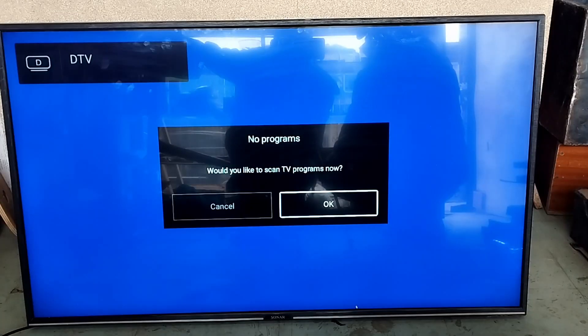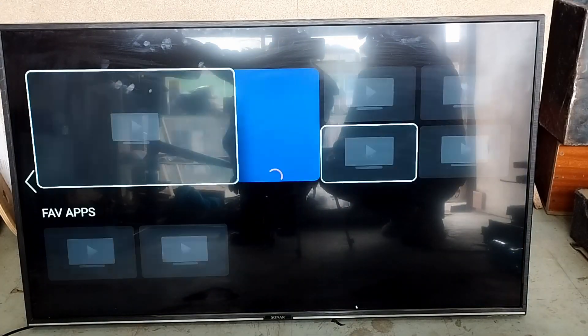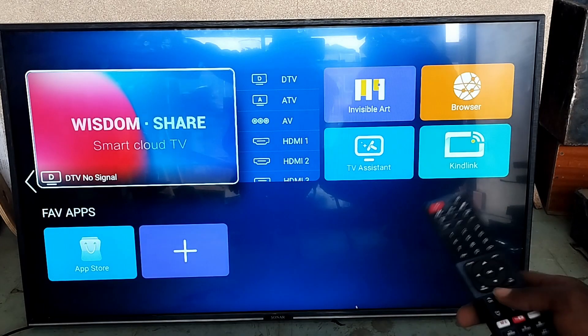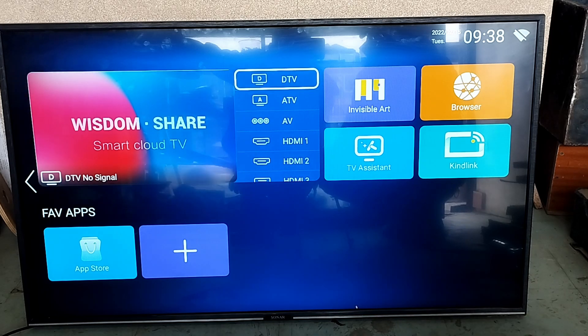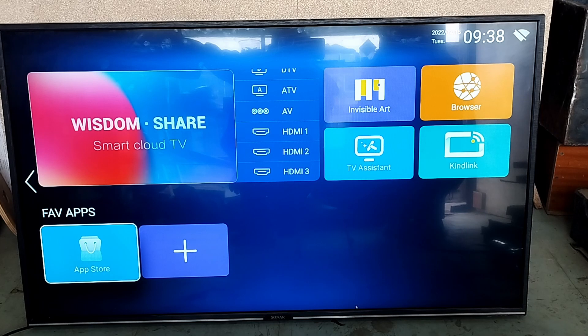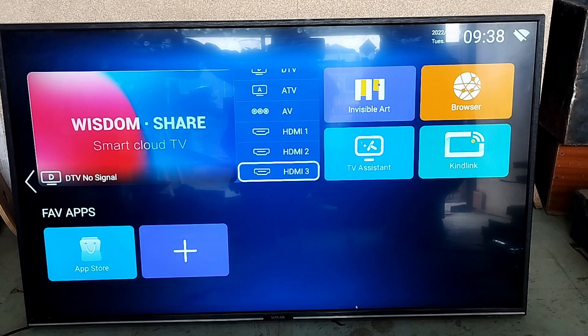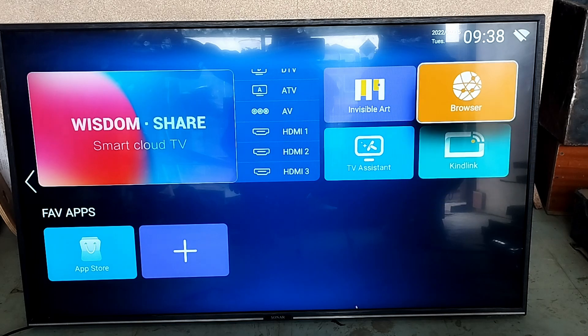We're gonna jump right into it. You probably remember this TV. Let's go to home — you can see all the features: the smart cloud TV, the digital TV, love TV, AV connectors, and remember the three HDMI ports I showed you. You also have your app store, TV assistant, kid link, and browser.